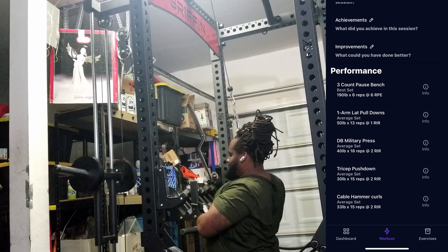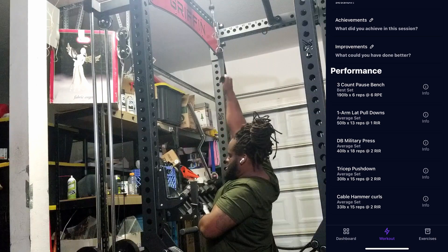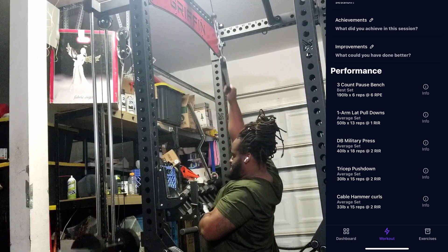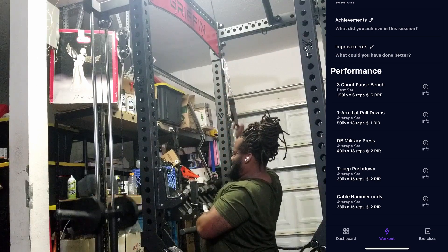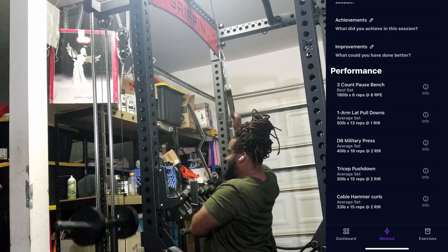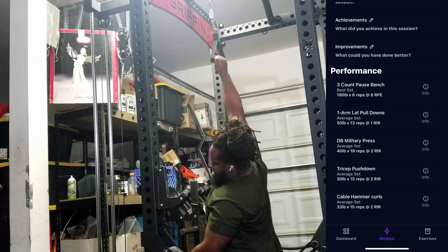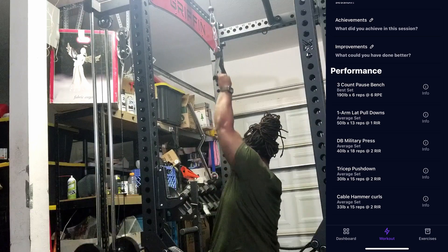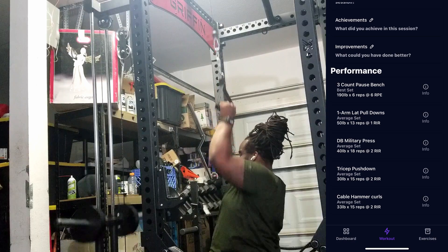From there I'm hopping into an accessory movement — a one-arm lat pulldown. I saw someone on YouTube preaching that if you're not feeling contractions when doing lat pulldowns, maybe switch to the one-arm variation. I do think I get a much better contraction and mind-muscle connection doing these single-arm movements. If you have any issues feeling your back, I'd definitely suggest looking into one-arm lat pulldowns — the app actually suggests this pretty heavily as well.